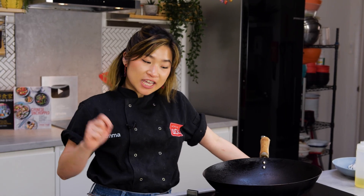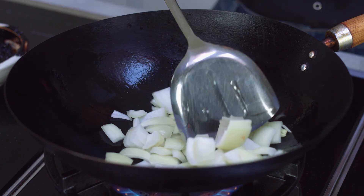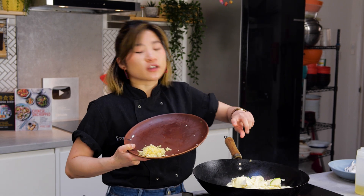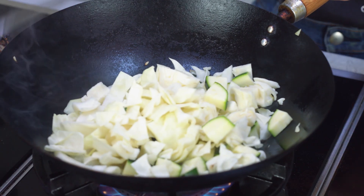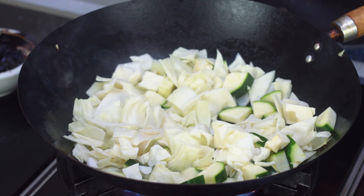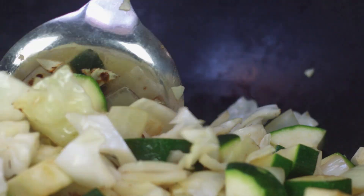I've given my wok a quick wash and I'm going to fry off my vegetables. You don't need to fry them for very long because you still want a little bit of texture. I've got a bit of color on my onions, so I'll add my cabbage and courgettes. Notice how I didn't add my ginger and garlic just yet — I'm going to add those at the very end for a quick fry, because if I add them first they might burn. Fry your vegetables for around three to five minutes, or until they're a little bit softened. Now my vegetables are a little bit more soft, so I'm going to push them to the back and make room for my garlic and ginger.